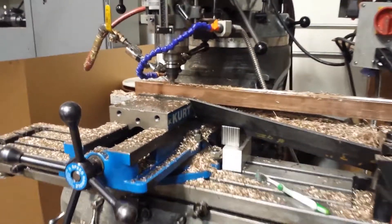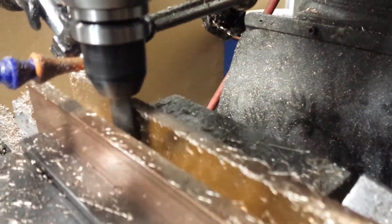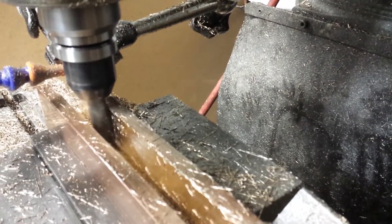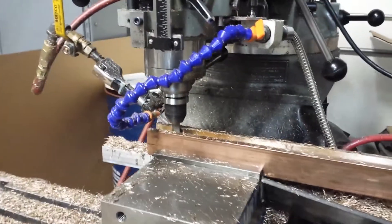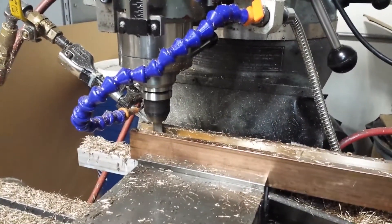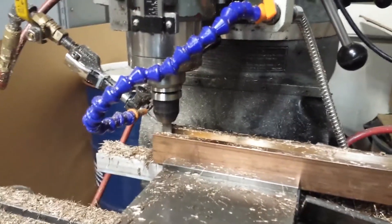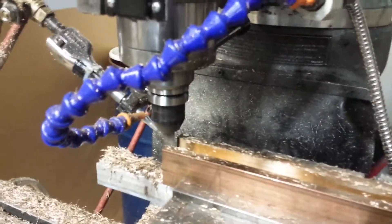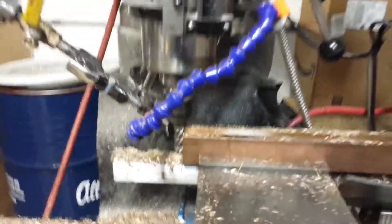We're just finishing up the final pass on the sidewall. Running more like 900 RPM, just taking about four thou. And there we are — all done. All ten feet of it.